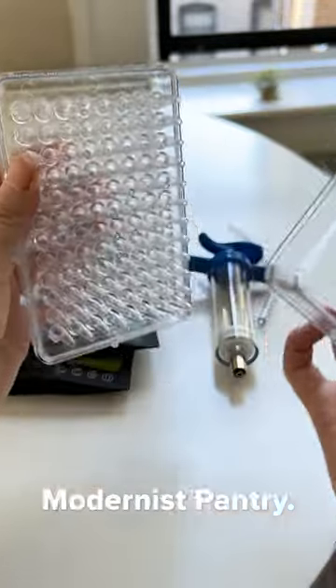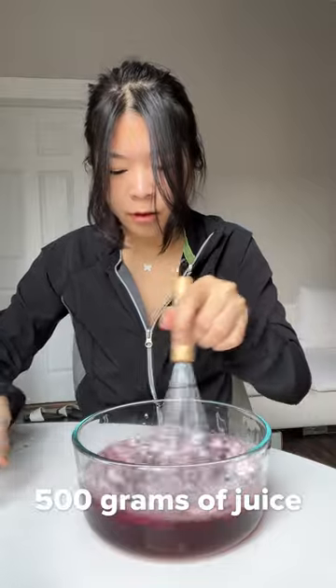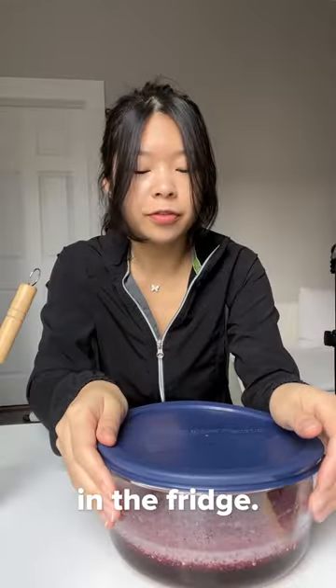I got myself this caviar making kit from the Modernist Pantry. I poured 5 grams of sodium alginate into 500 grams of juice and stirred until it fully dissolved. Then I covered it up and put it in the fridge.